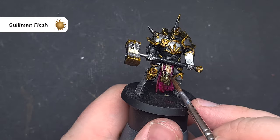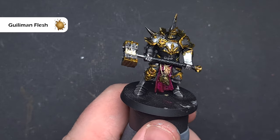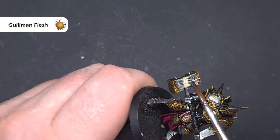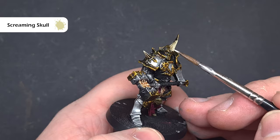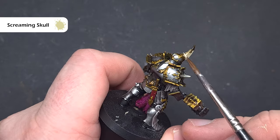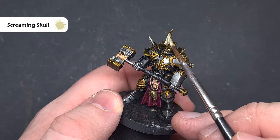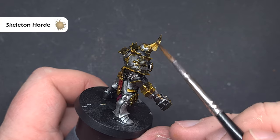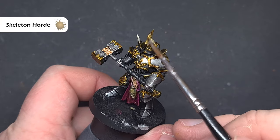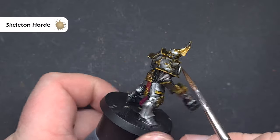We'll paint any flesh areas using Gulliman Flesh. If you want to make it darker you can use something like Dark Oath Flesh, but I'm happy with this because it adds a little bit of definition. Remember, we're looking for speed. While I've got that Zandri Dust and Screaming Skull on the palette, I'm going to go back and highlight all of the horn areas — putting some Zandri Dust down, leaving Wildwood in the recesses, and then highlighting the areas using Screaming Skull. I'll then take some Skeleton Horde and paint this over all of the horns just to blend them together, and also paint it around that cord on the loincloth to add a little definition into those recesses.